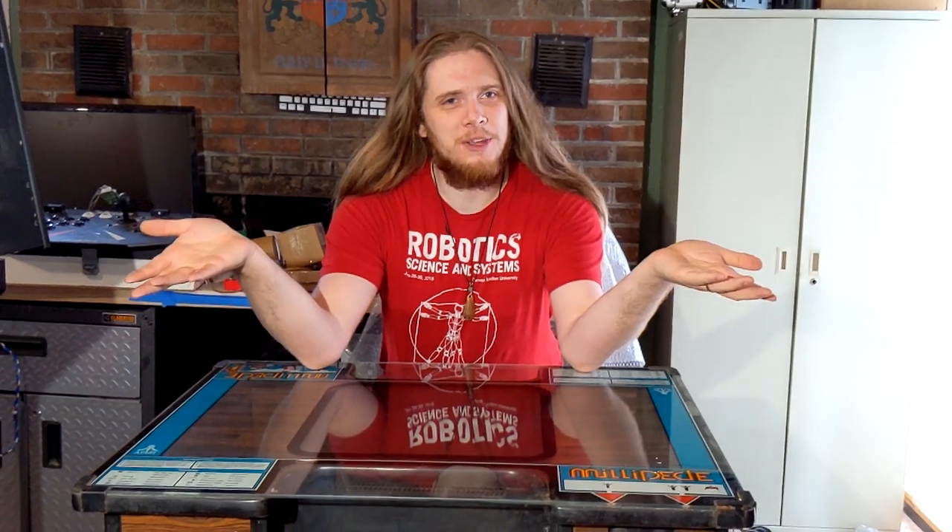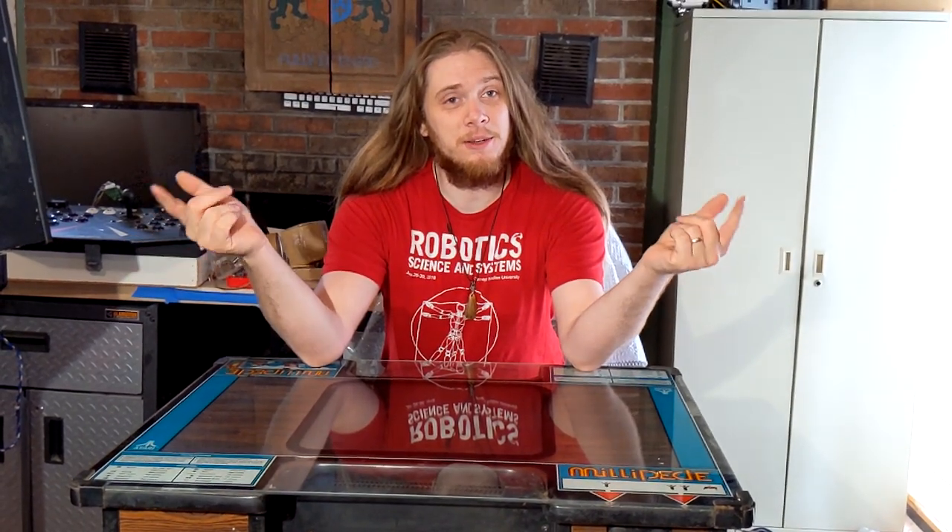Hello and welcome to RetroBotics Tonight. As you can tell from my newscasting station, we got Millipede into the house.